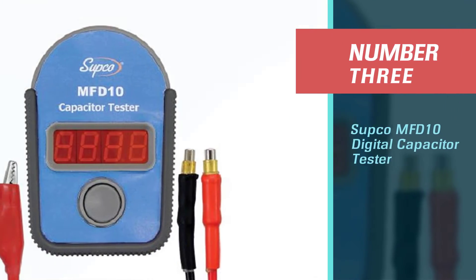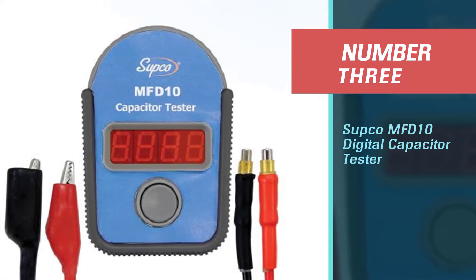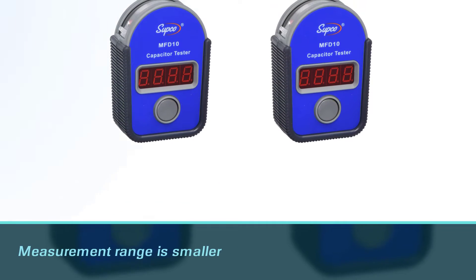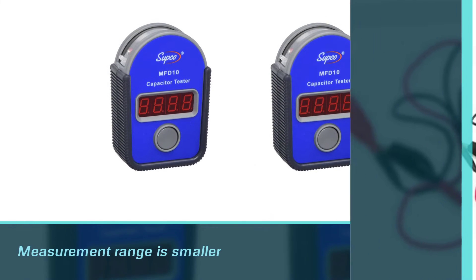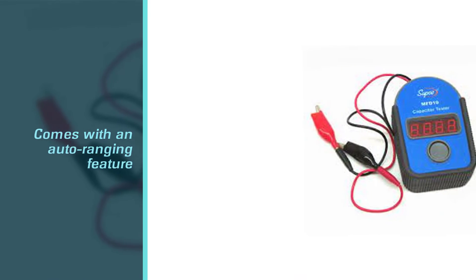Number three: the Subco MFD-10 digital capacitor tester. The Subco MFD-10 could be the right choice for its simplicity, and it certainly costs a reasonable price. Even though its measurement range is smaller, it still holds other benefits for users.